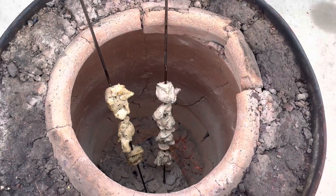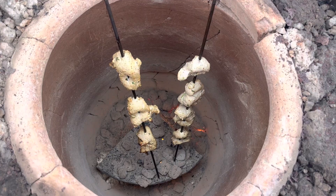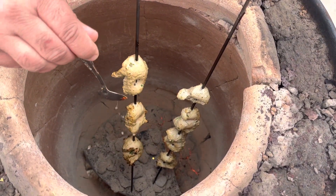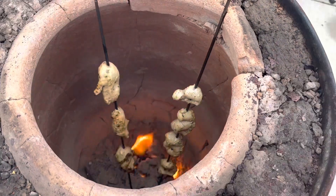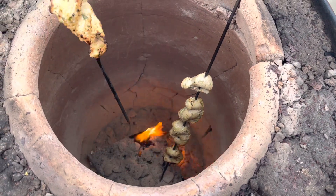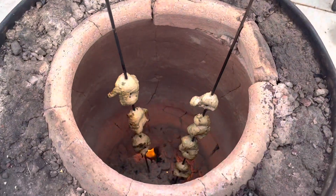Flip after two minutes. Guys, keep checking so your chicken doesn't burn. A little bit of butter on top — this is optional. Guys, it's almost ready, one more minute. We're gonna take it out. Looks very delicious, almost cooked.